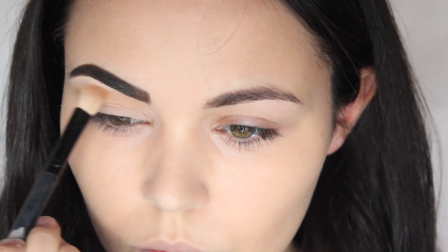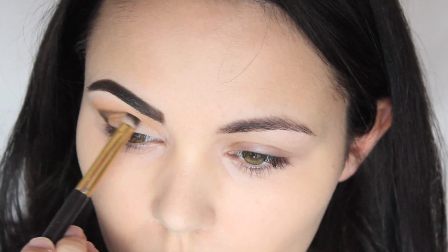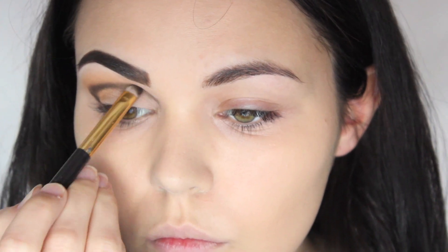Back onto my eyes — I'm using the Body Shop honey bronzer just for transition color, so I've put that above my crease. I'm then taking Sleek from the Nude 2 palette and creating a line through the crease, and then I'm going to drag it upwards.